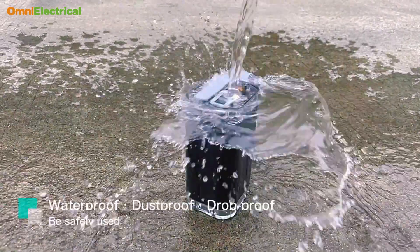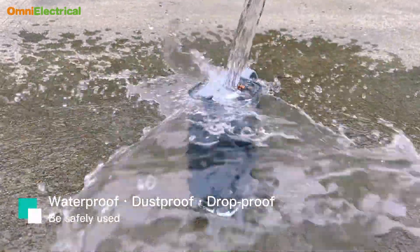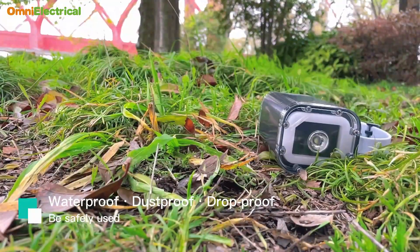Ryukong uses an exclusive sandwich heat dissipation module, which is waterproof, dustproof, and dropproof.